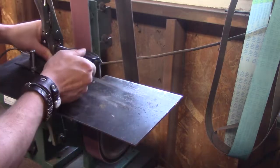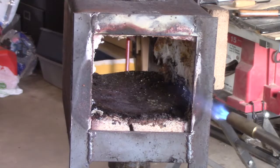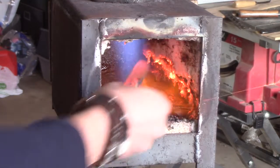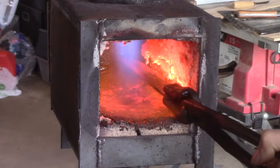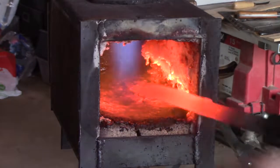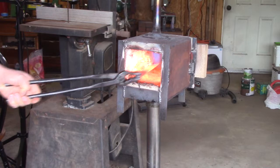Now if you're making a stock removal knife and you're not doing any forging to shape it, you can have that pretty thin. But with a forge knife I don't want it too thin because there's a better chance it's gonna warp. I'm doing this thermal cycling where I heat it up to non-magnetic, let it cool, and do a couple cycles of this. This relieves the stress from the blade, also reducing the chance that it's gonna warp.